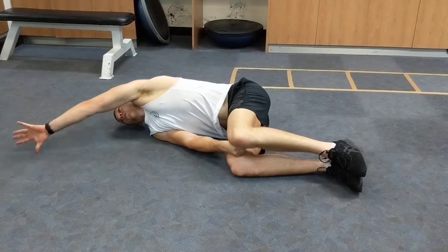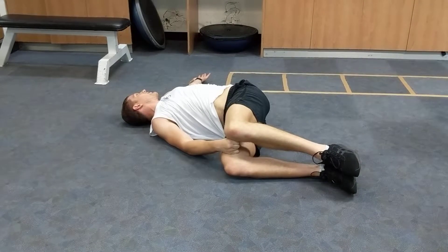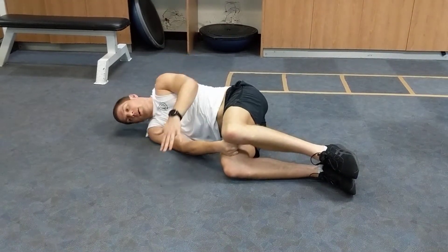Keep your thumb on the deck the whole way around, follow your thumb with your eyes until you get to 180, and then return back to the start.